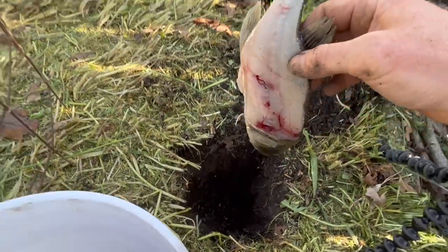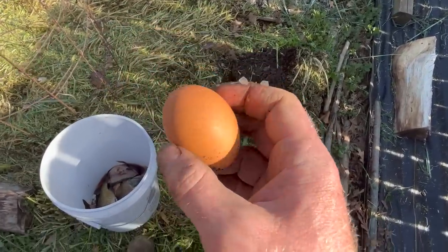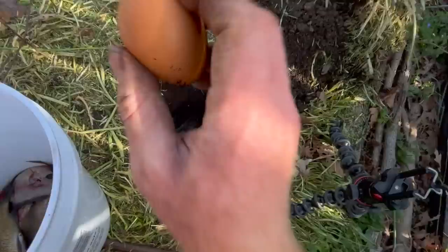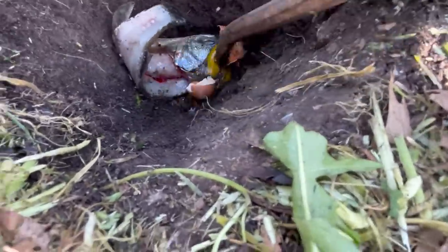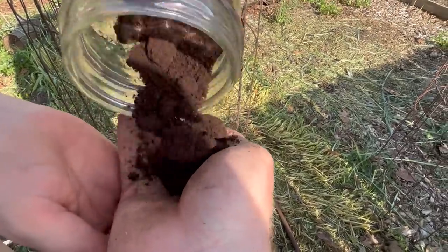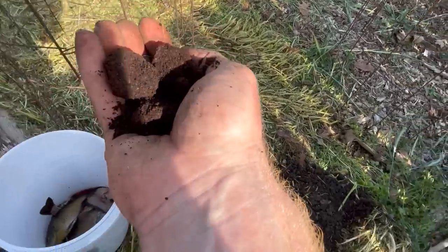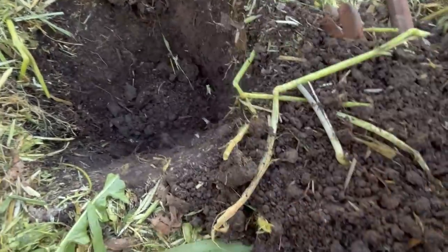Then we're going to take a farm-fresh fertilized egg and throw it in there. I thought it was going to break like it usually does, but this time we had to break it with the crowbar — because if we didn't break it, it's going to take a long time to decompose. Then we take some coffee grounds — at least a handful, two handfuls is even better — because the worms love a little shot of caffeine.